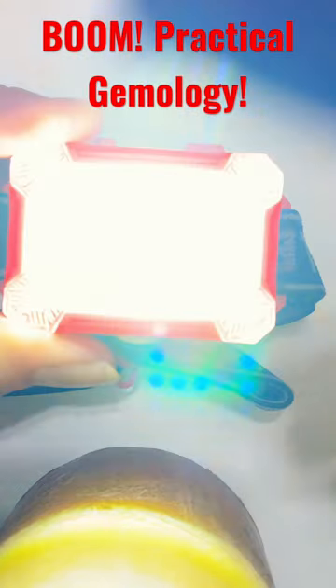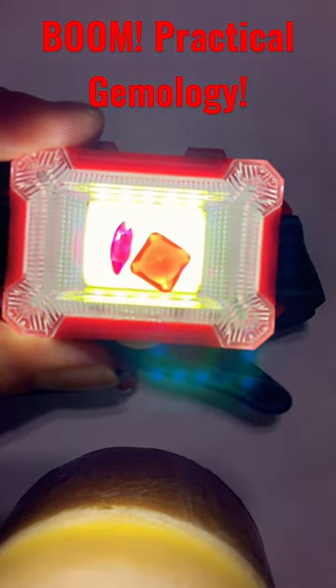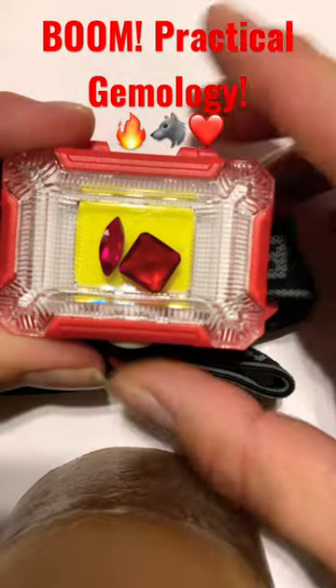Pretty neat, huh? Have a great day. The Big Bad Wolf. He's out.